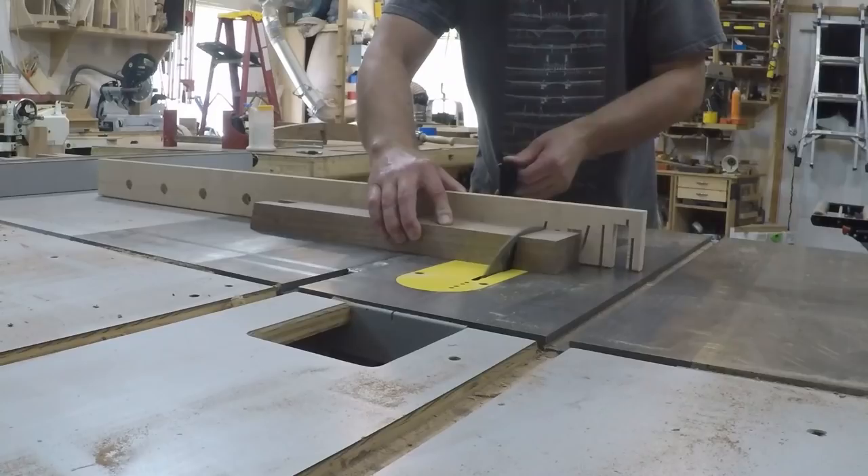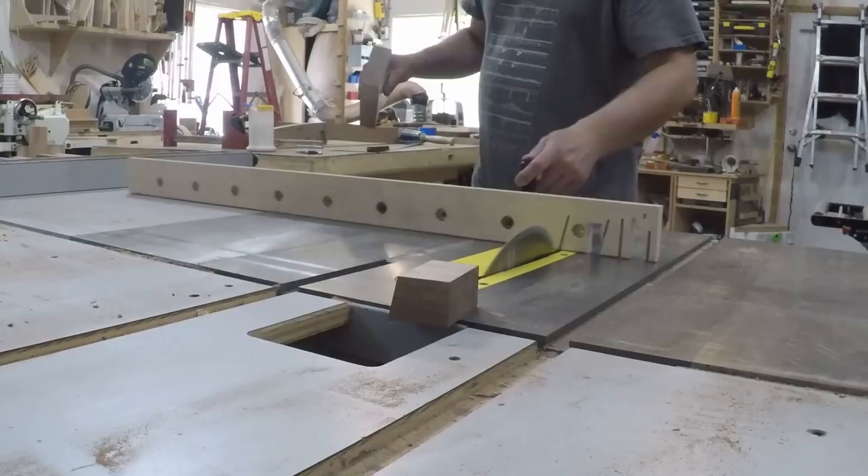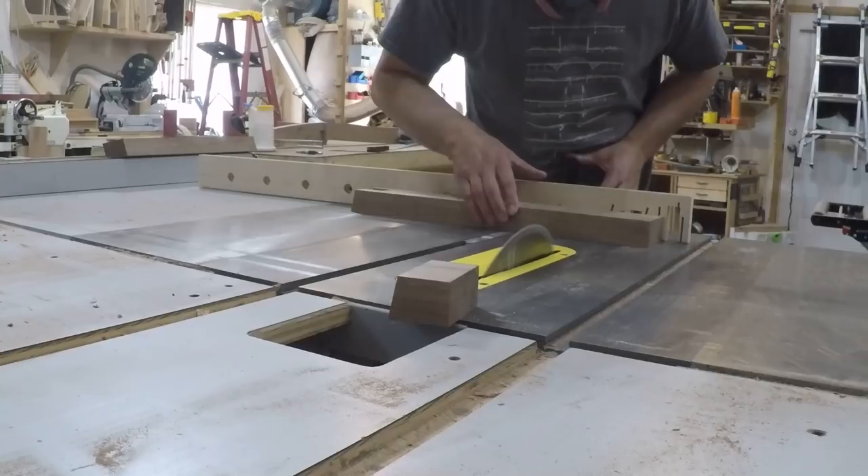Before cutting the legs to their final length I did a little math to figure out the angle they were coming off the arch so that the top would sit level. Once I got the right angle figured out I just cut them all to length.